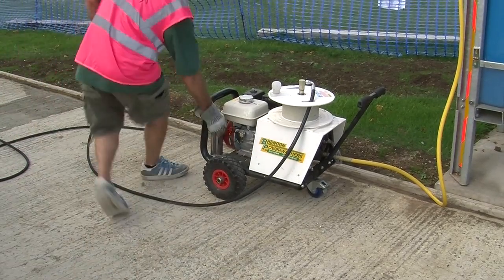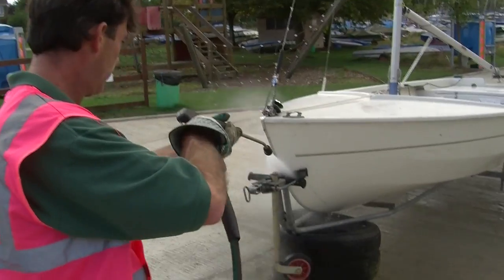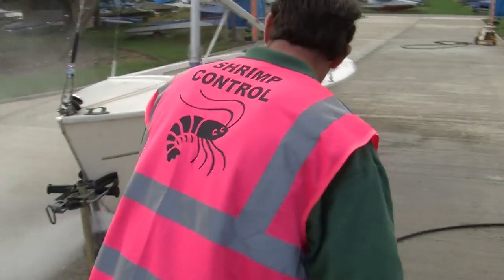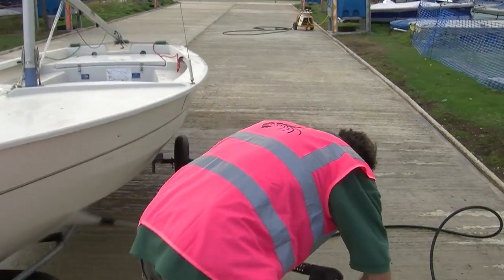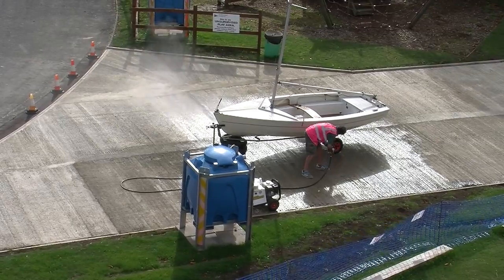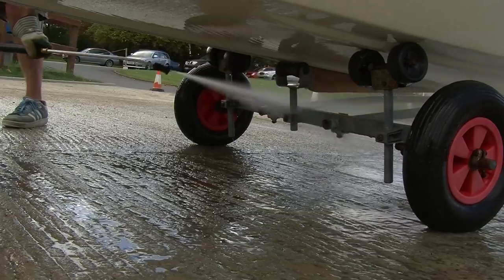We recommend the use of a high pressure wash system. We then clean the boat outside and inside, paying particular attention to all crevices. On the wheels and the wheel hubs we wash the inside and the outside and the axles, paying particular attention to any open tubes on the trailer.